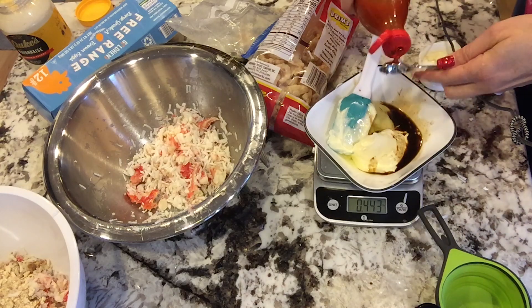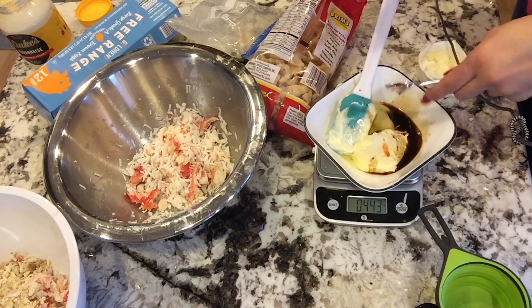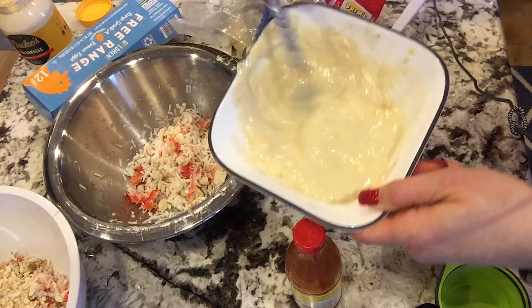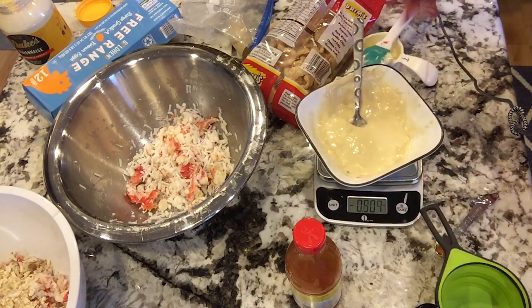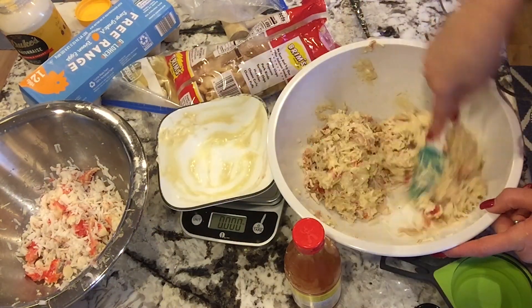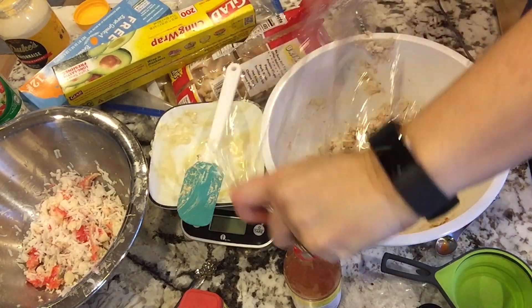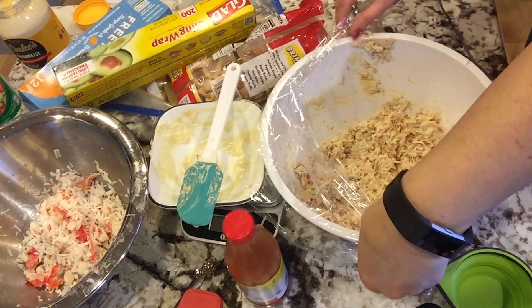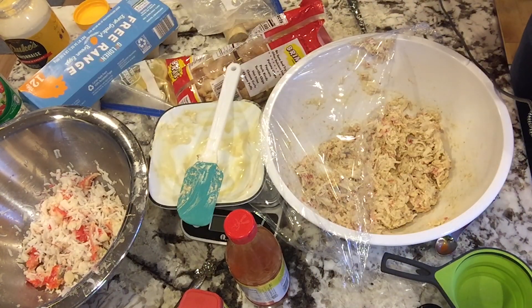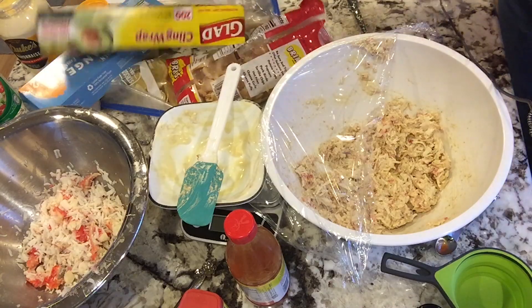Separately, for the wet ingredients, mix your mayonnaise, beaten egg, mustard, Worcestershire sauce, hot sauce, and seasoning all together. Once the liquids are mixed up, combine them with the dry ingredients and mix everything together. Simply cover it with a lid and put it in the refrigerator for one hour to help make the pork rinds mushy. If you skip this step, you'll have crunchy bites within your crab cakes and they won't taste as good as they possibly could.